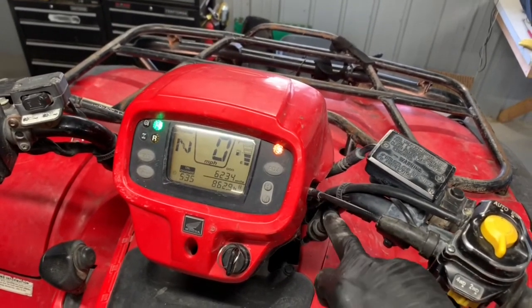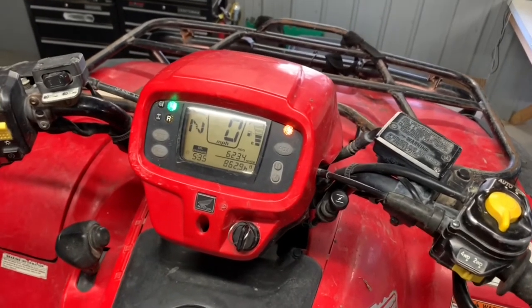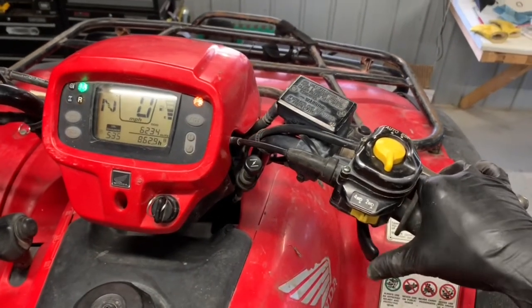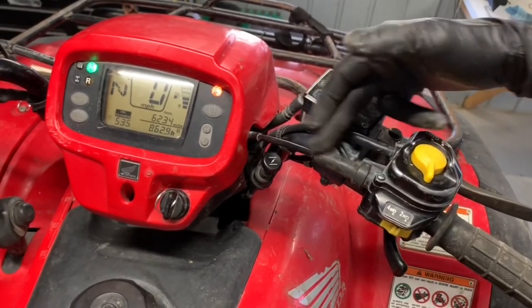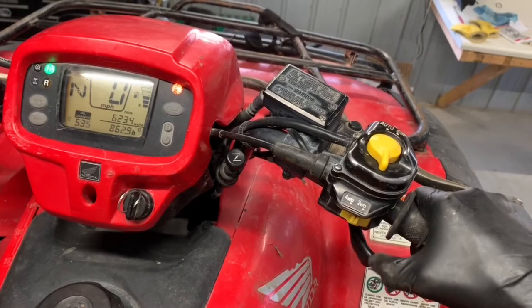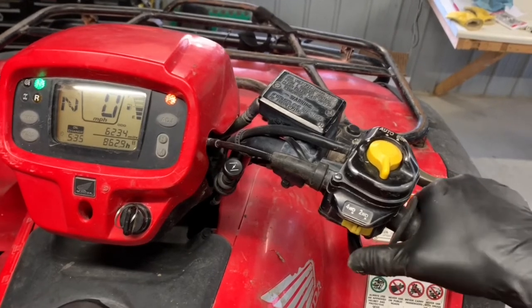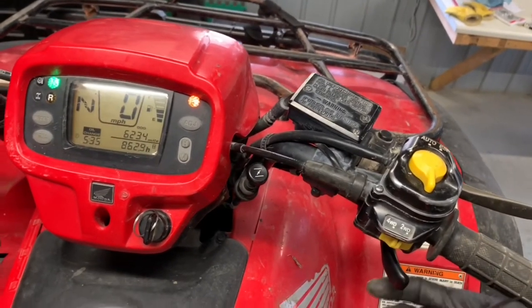You've got your choke knob here. This is the carbureted model, which is a little unusual for a 2012, but you pull up on that choke knob to go ahead and choke your four-wheeler. You also have your thumb throttle on your right-hand side. You've got some adjustment here in your throttle cable — I like to have a little bit of free play. If you don't have any free play, you're basically revving your four-wheeler before you even touch the thumb throttle, so make sure there's a little bit of slack in there.